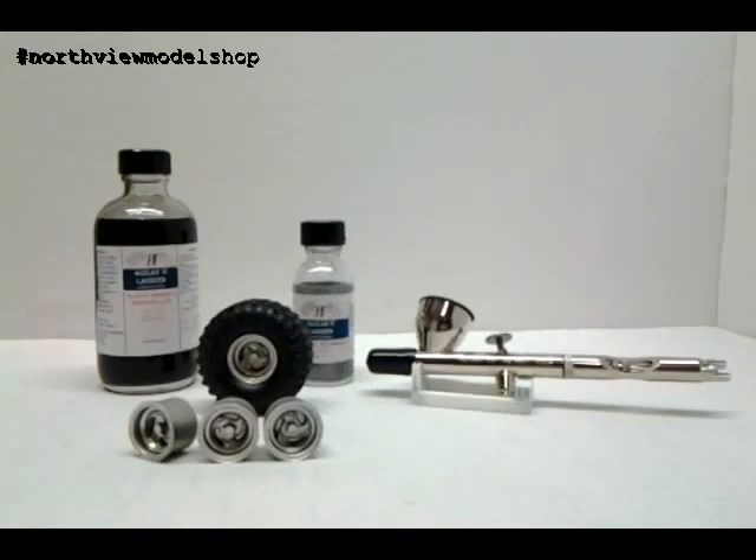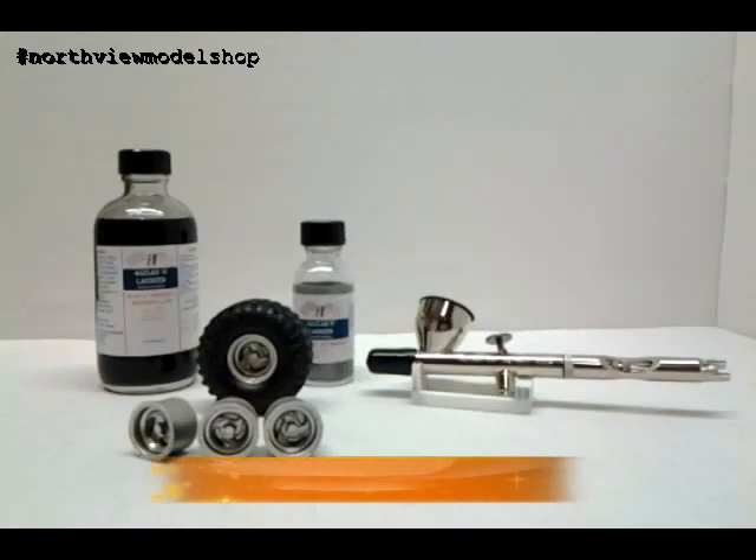Jan here in the Northview Model Shop. Tonight I want to talk about Alclad 2 lacquers. I experimented with these today with some really great results. Let's just dive right into it.